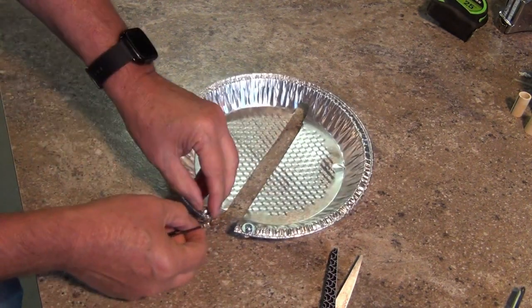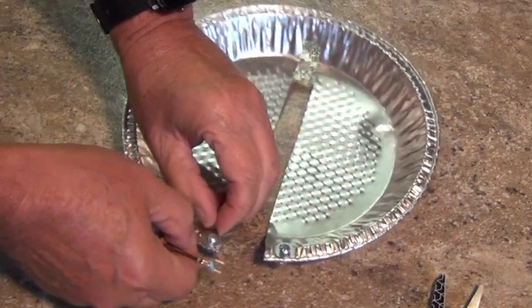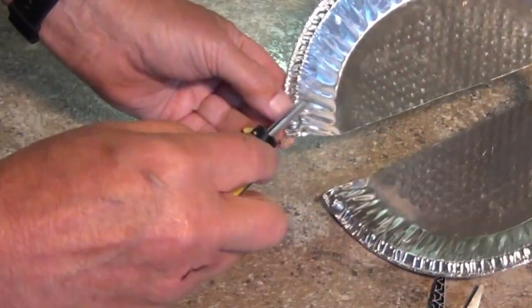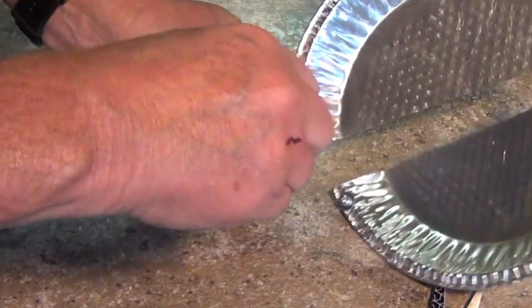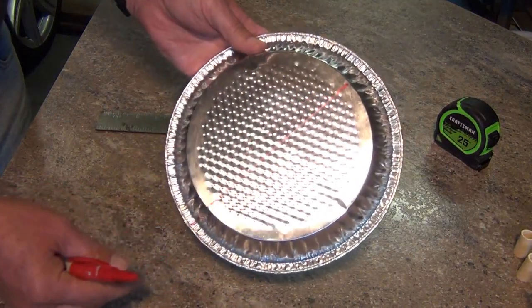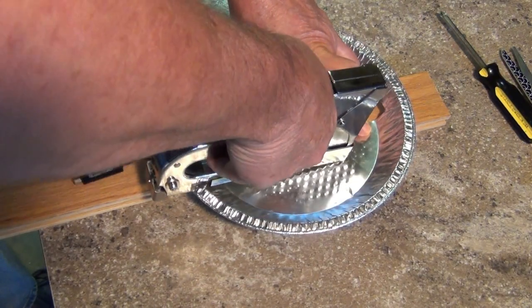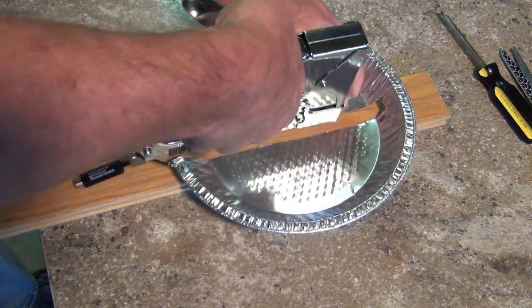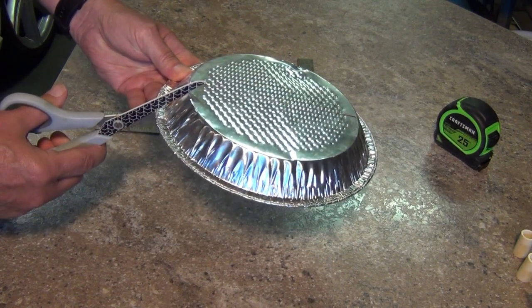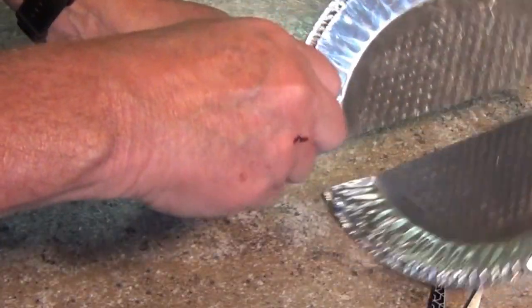Ever since I posted the video on how to make a pie pan antenna, I've been amazed at the interest everyone has shown in it. At this moment it's one of my most watched and commented videos on my channel. I wondered why such a simple antenna was creating such a fuss, so I read all the comments and spoke to some of my followers. The basis of all this interest is pretty clear: you folks like the fact that this antenna not only works but that it's simple and cheap to make. I can appreciate that. Sometimes simple can be better.